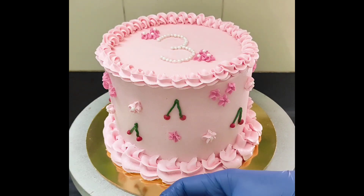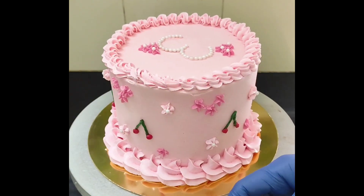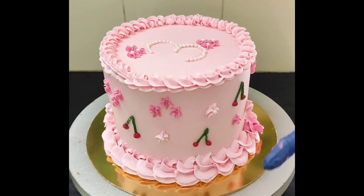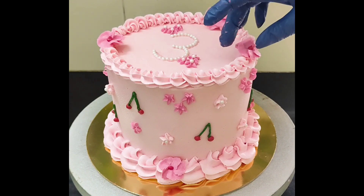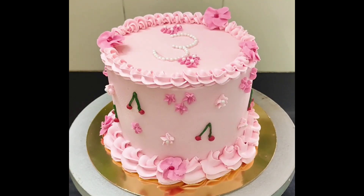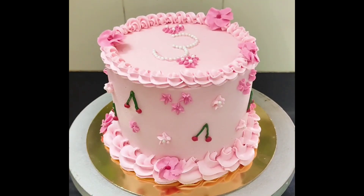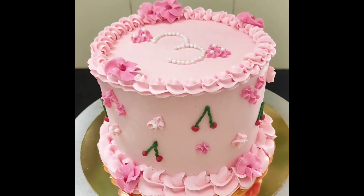I also placed some dark pink flowers. These flowers I made separately on parchment paper. If you want to know how to make these type of flowers, I have already uploaded a video on it. Be careful while handling these flowers — they can actually melt in your hand. So gently take them out from the parchment paper and place them on the cake as fast as possible. You can also use scissors to lift the flowers from the parchment paper and place them on the cake, so you are not touching the flowers and there is very less chance of melting.